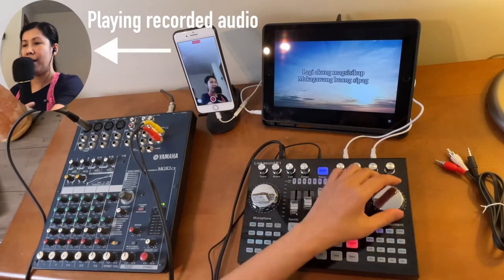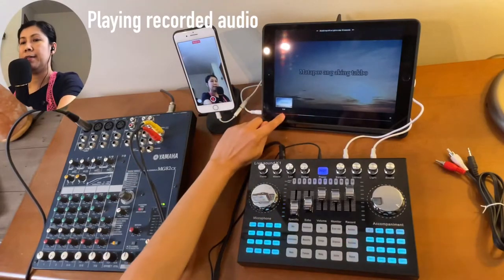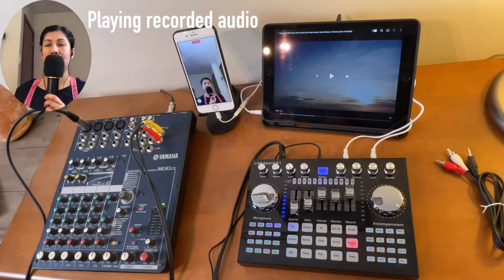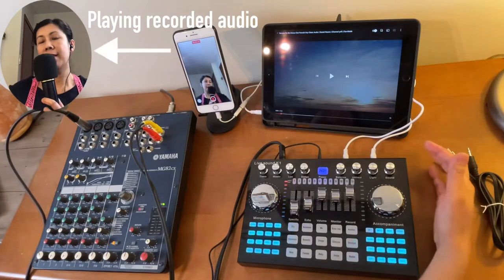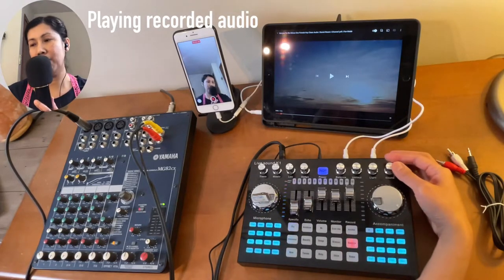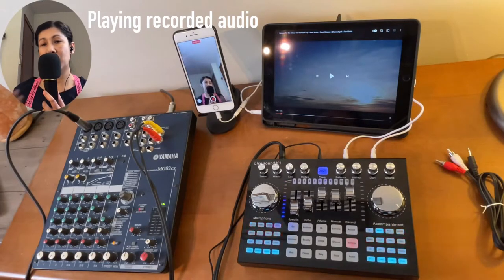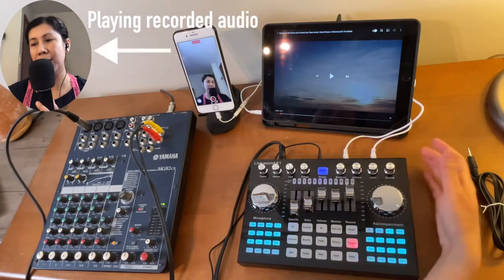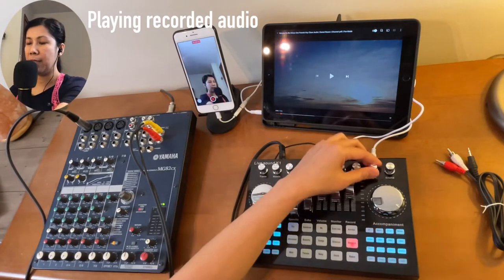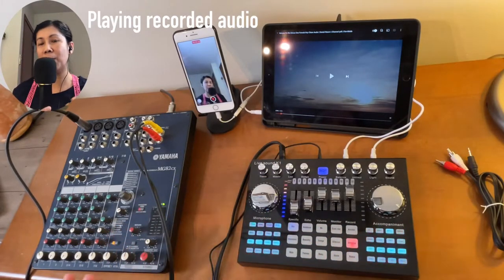Control the volume from both places as needed. If you are going to connect a speaker, that is the use of the sound volume knob — I will add a link below in the description on how to use it. Since we're not connecting an external speaker, this should be good at low or zero. The light here is just for the keypad — it's up to you how you want to use it.